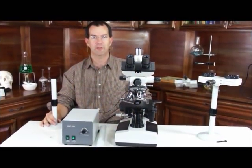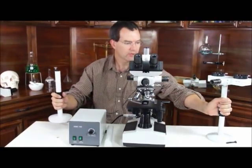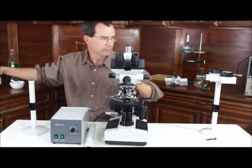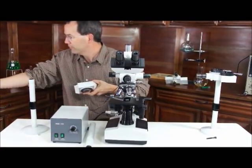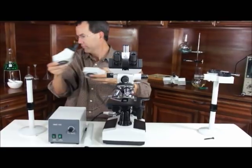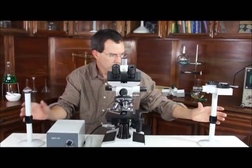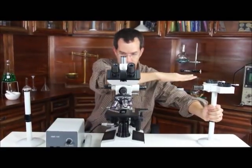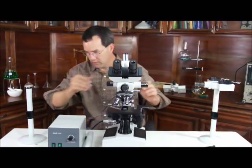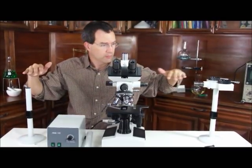We're right in the middle of the assembly of the five-head microscope. We have on the left and the right the stands for the outer heads. One thing you have to do is line up horizontally — make sure everything on the left, on the right, and the center is on an even plane.